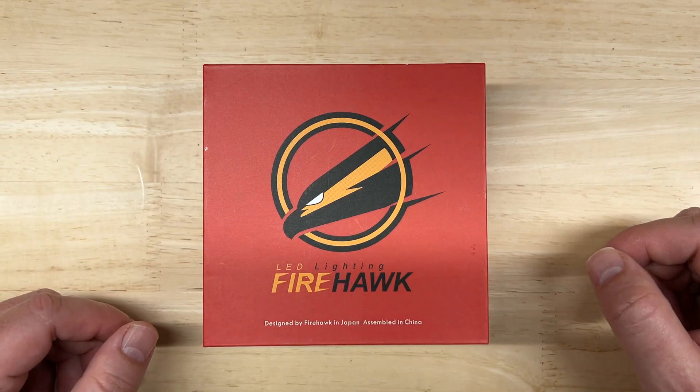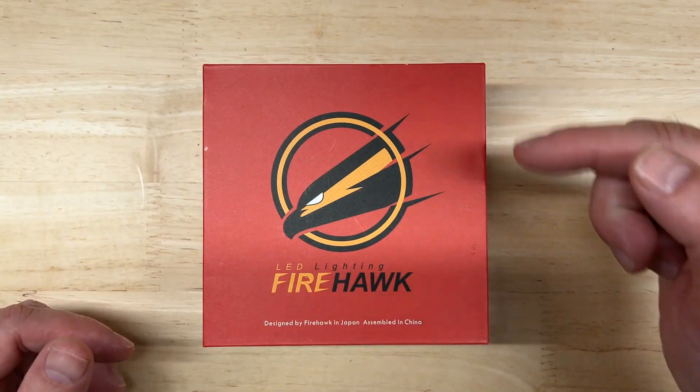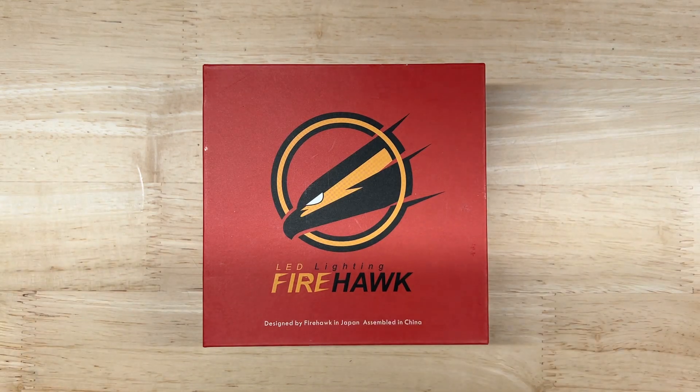Like my other LED light tests, I'm going to do an introduction and unboxing, go over the published specs, cover some of the features, and then I'll test the brightness and light pattern for both projector and reflector housings to see how it performs. So let's take a look.